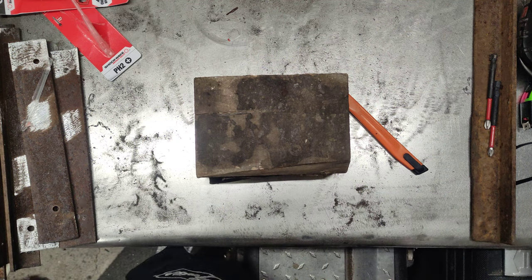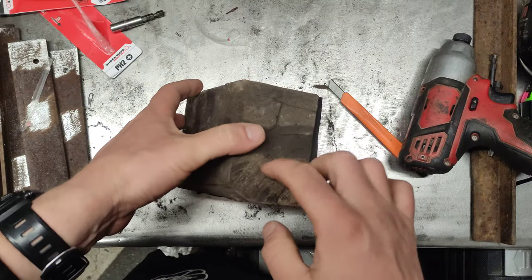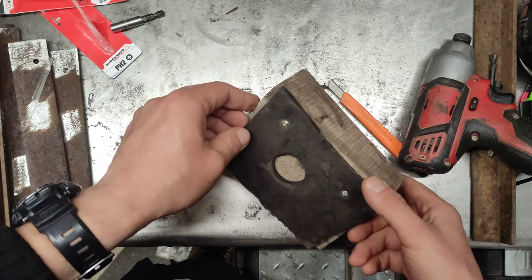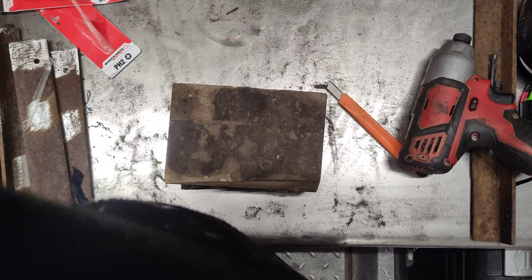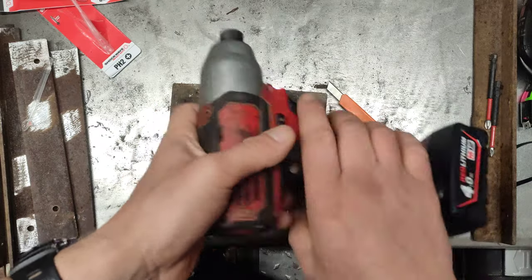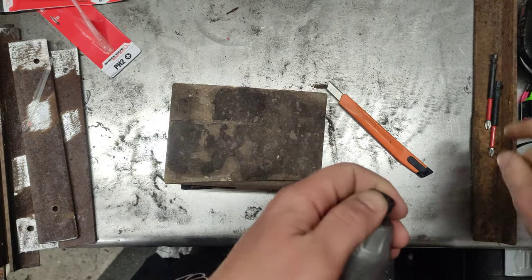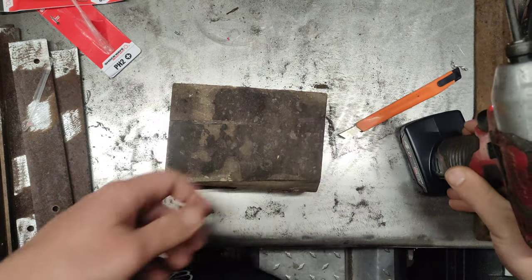Never mind, let's get a piece of wood and give it a try. I got this piece of wood which is relatively hard and thick — I use it as a block to jack up my car.